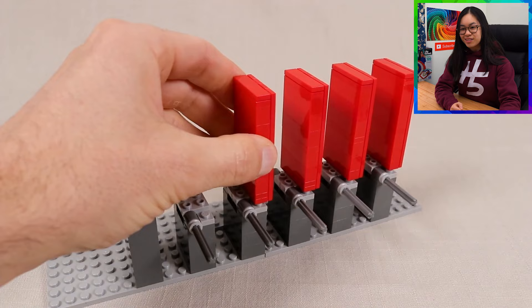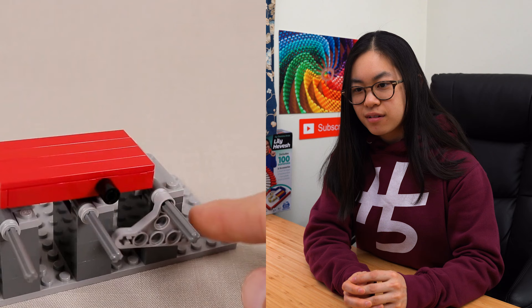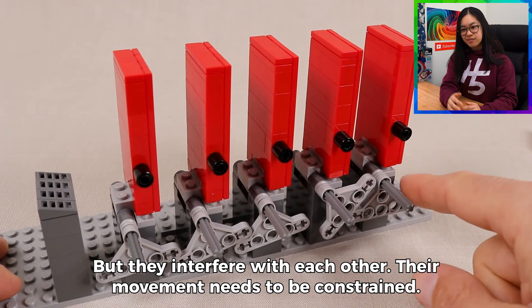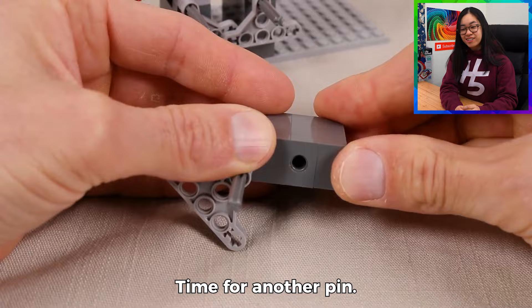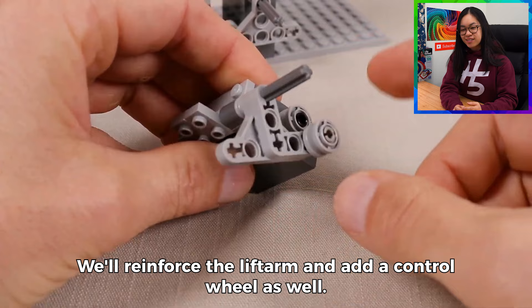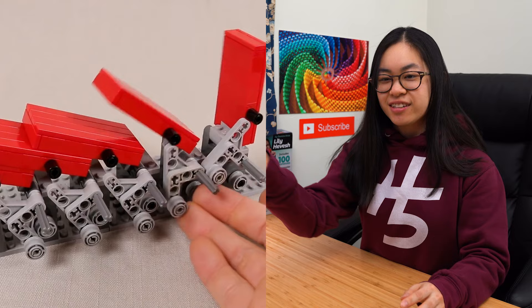Now you can just place the dominoes on the hinges and then quickly reset and knock them down. The triangle lift arms can just rotate and push the domino back into the standing position. There's a lot of trial and error, which is cool to see — the engineering involved within a Lego build. It's really quite mechanical when you look at it. He's perfected the lifting arms so now they don't interfere with each other and can easily just slide. If you run your hand through the bottom, it just raises the dominoes.